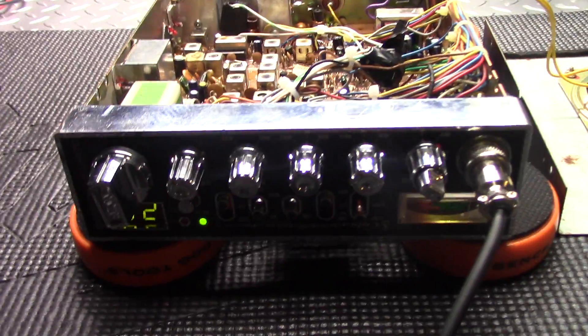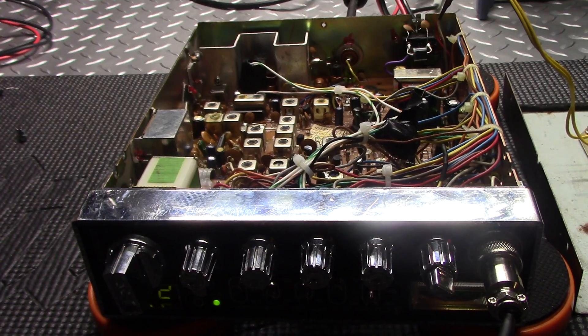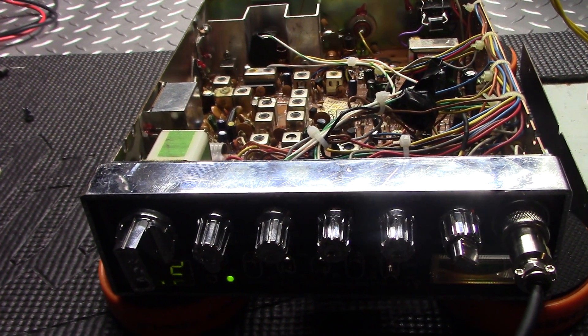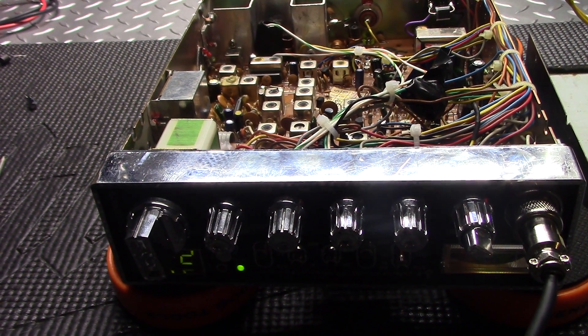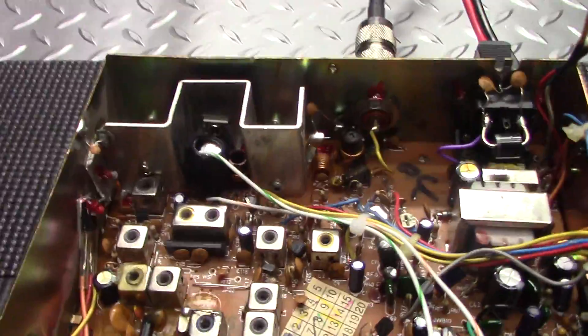Cobra 29 on the bench. I want to go over a MOSFET conversion with you guys — how I'm doing it. Super easy, very very easy, five steps or less. Let's get right into it.